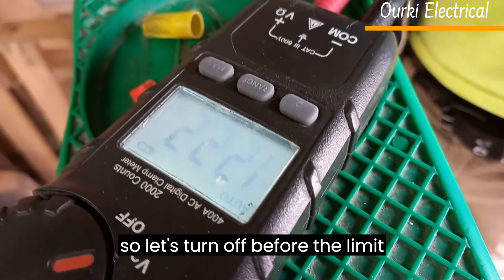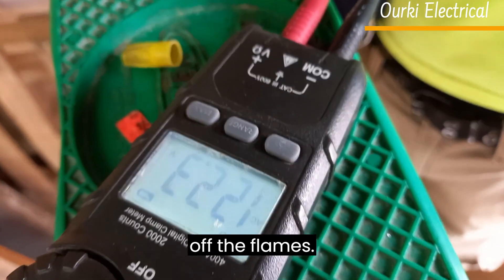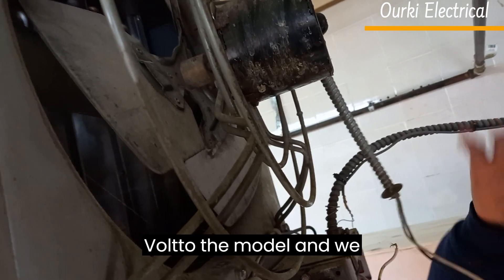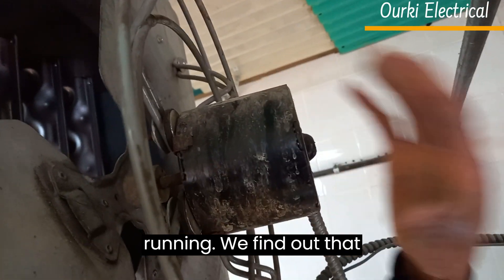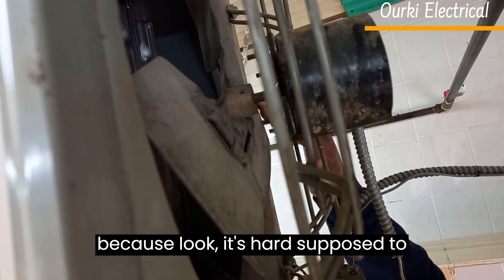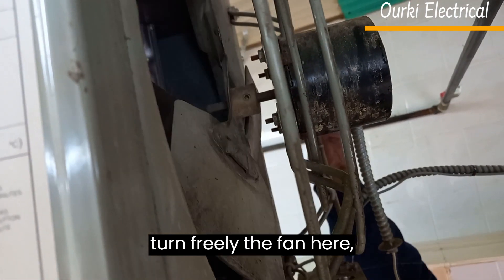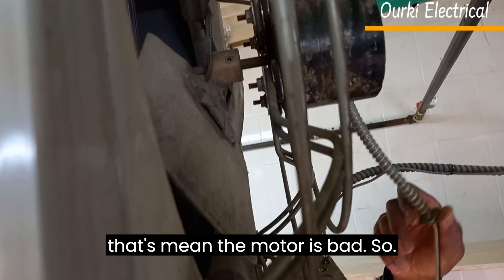See, we have 122 volts — that's the power the fan is supposed to be coming on with now. So let's turn it off before the high limit switch turns off the flames. After we send 110 volts to the motor and you see the motor is not turning on — it's not running. We find out that the motor is bad because look, it's hard. It's supposed to turn freely, the fan here, but it's very hard.